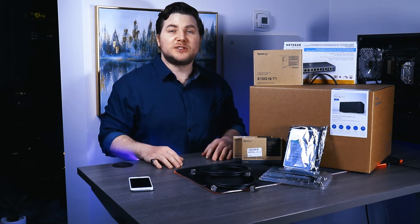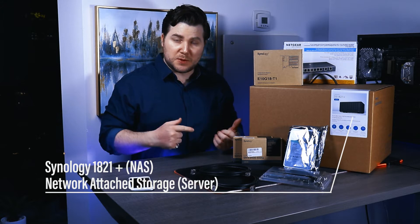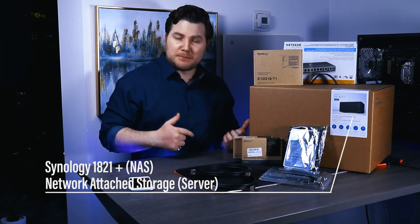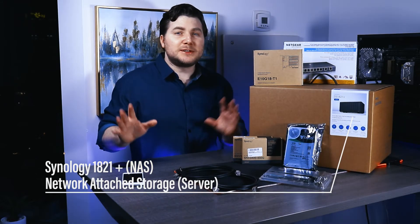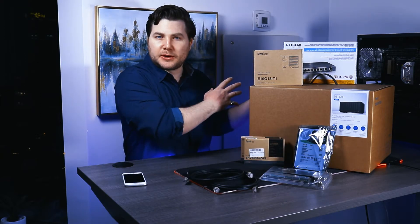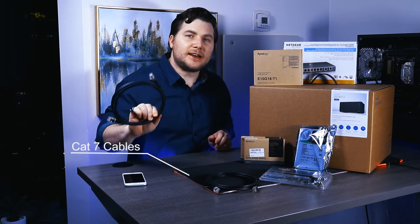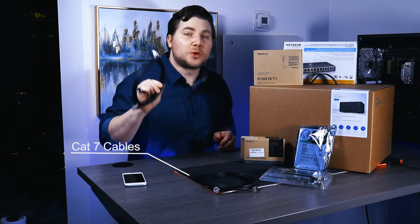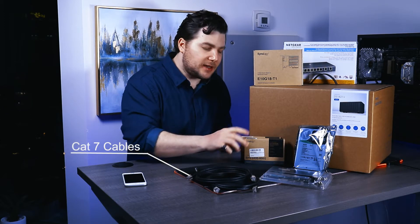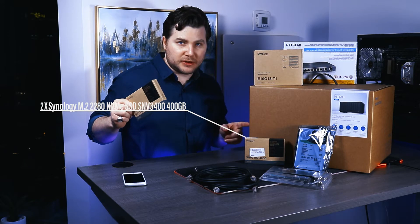Hey everybody, tonight I'm going to be installing this new central storage server unit in my rig. I'm doing all this so I can speed up my render times. The computer is going to be transferring data at 10 gigabytes per second, reading and writing all the data directly to these solid-state drives within the NAS server.